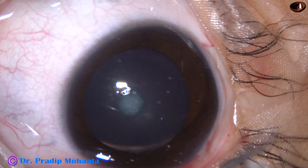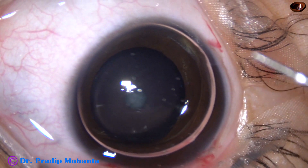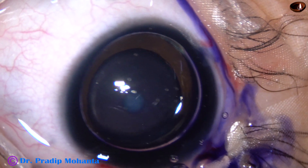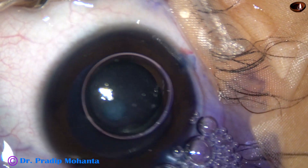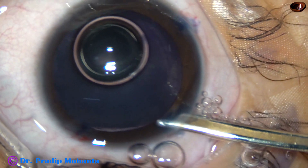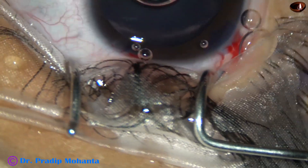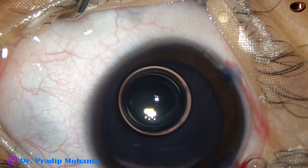Now I inject an air bubble. Beneath this air bubble, Trypan Blue dye is applied over the anterior capsule. It changes the elasticity of the anterior capsule and the rhexis becomes a little easier. Trypan Blue dye helps in two ways in pediatric cataracts: by giving more contrast and by changing the elasticity of the anterior capsule.